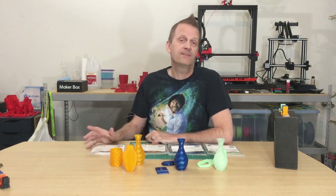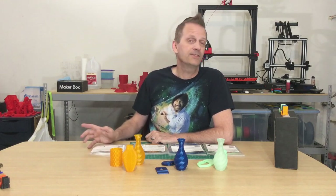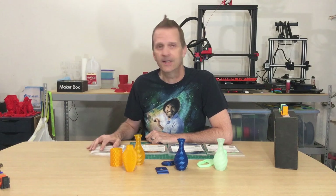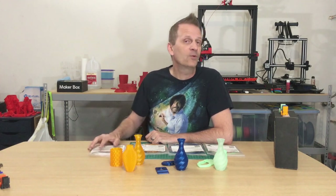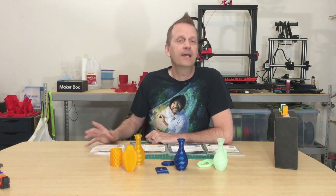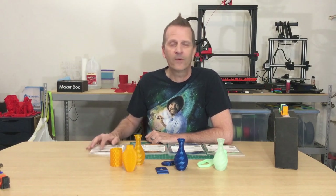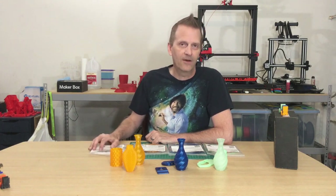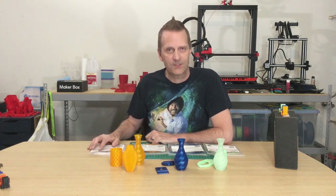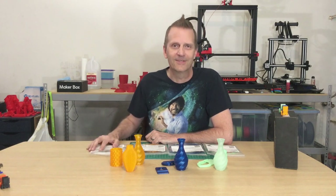That about wraps it up for this month's MakerBox review. A huge shout out to MakerBox for sending this along to test and review on the channel. Of course we weren't compensated in any way — we just get to play with some really cool filaments every month. I hope you guys found this episode interesting and informative. If you're looking for ways to support the channel, check out the affiliate links in the description below. And of course don't forget to subscribe, comment, like, and share those videos. I'll talk to you guys real soon.